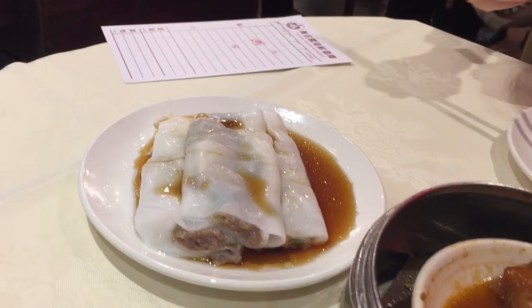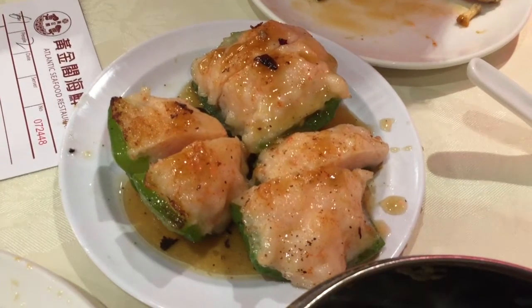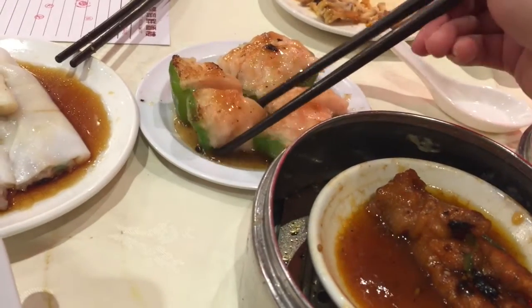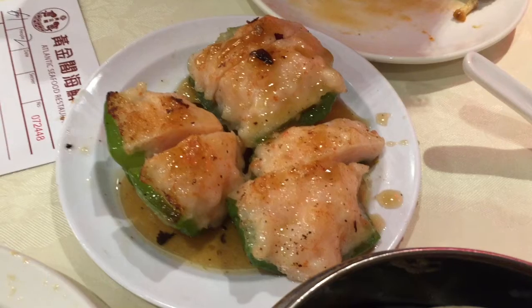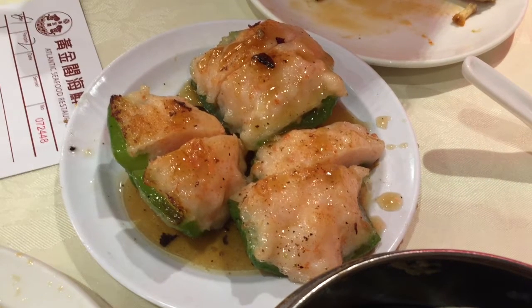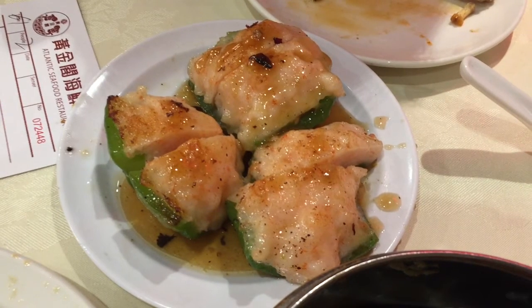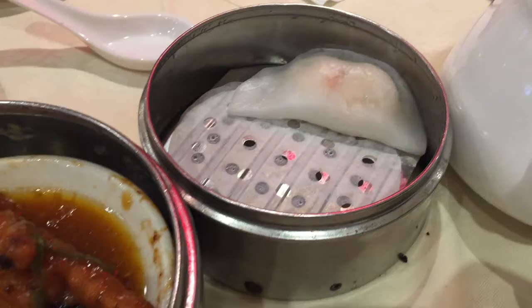The fourth dish is pan-fried stuffed bell pepper — it looks beautiful. The stuffing is shrimp meat, which has been stuffed into the bell pepper and pan-fried. They cut it for you so it's easy for a table of people to share. The shrimp tastes very meaty, like a meatball, and it goes really well with the pepper. The flavors match each other so well — I really like this dish.